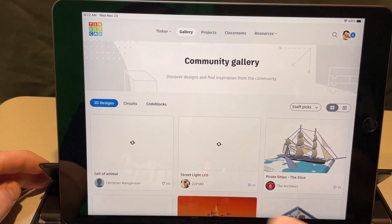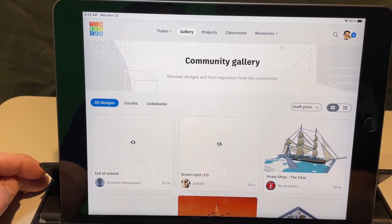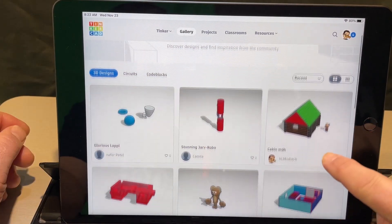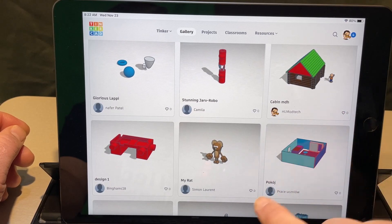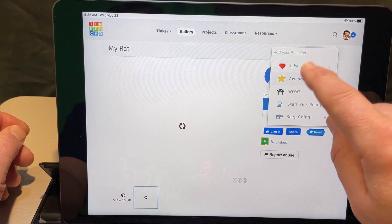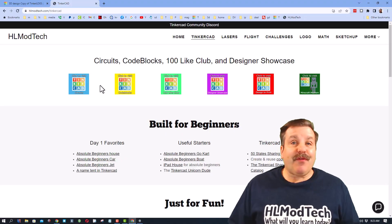Now people can give your design little reactions — how cool is that! If you click the Gallery it takes you to the main gallery where you can see all the staff picks. You can also sort by Recent — check it out, there's our cabin waiting for a reaction. One great way to get reactions is to click on other people's projects and give them reactions for the cool things they're creating.